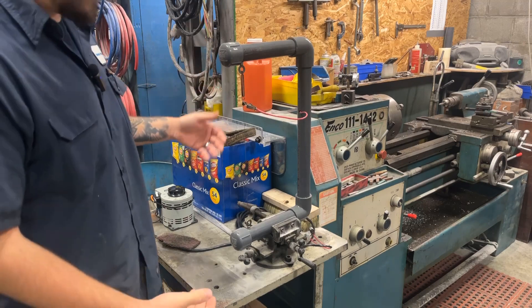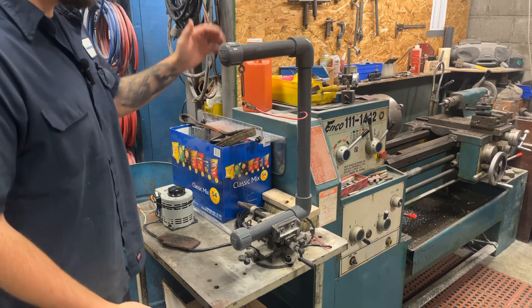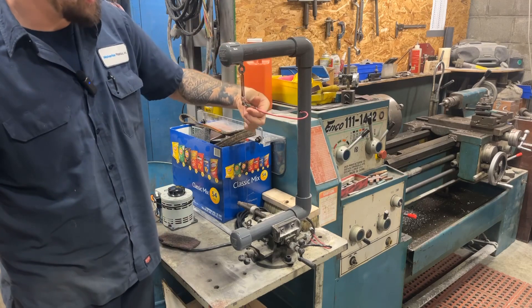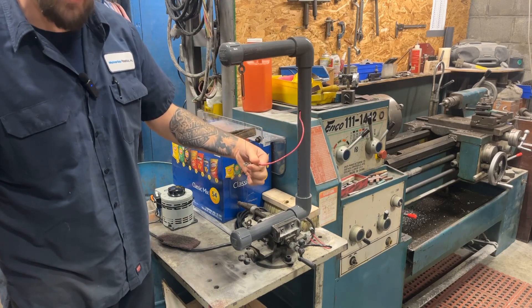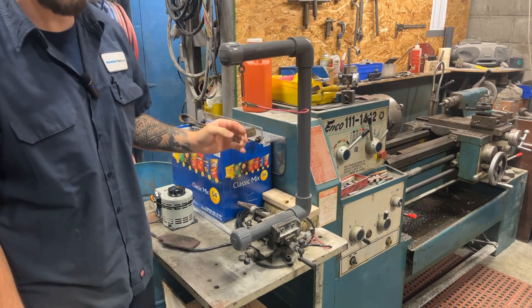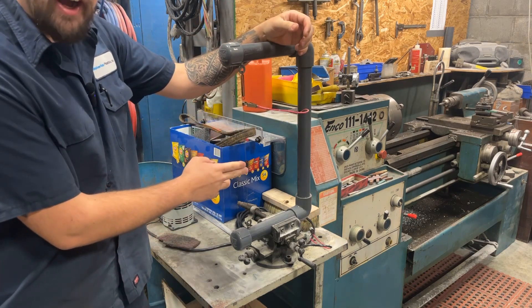First things first, please excuse the potato chip box in the back. What we have here is a hot wire cutter. This allows me to change the resistance in the wire. Where you put this, you either have less or more resistance, because this thing relies on amperage or current to get hot. That's the beauty behind this thing.